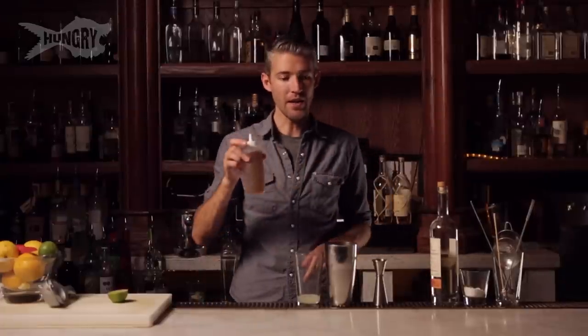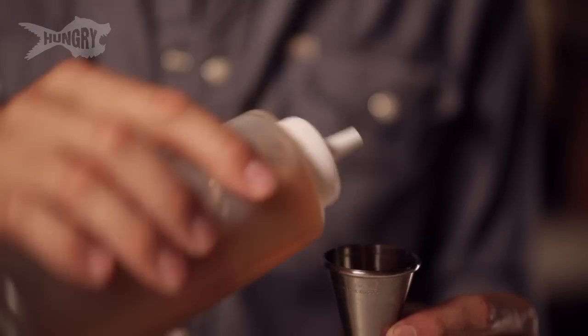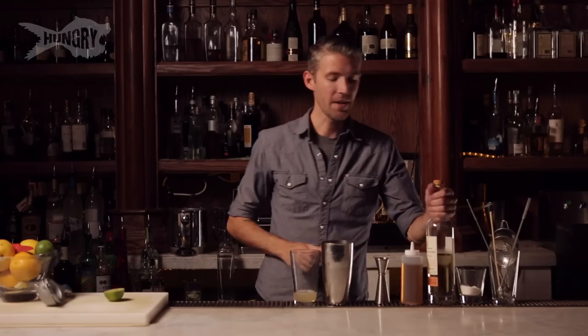Next ingredient is agave nectar. This is basically a sugar substitute that comes right out of the agave plants that make tequila. We're gonna do half an ounce, and then onto tequila.